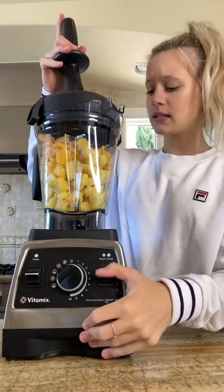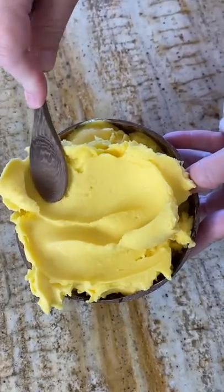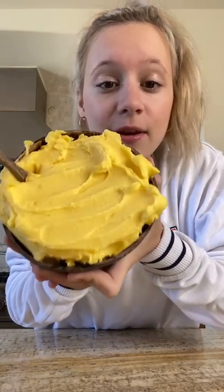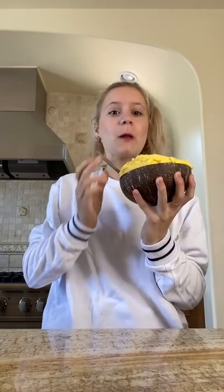Now let's blend. You guys, this smoothie bowl is even brighter in person. This is the prettiest color ever, and it's perfect for summertime. And it tastes so good.